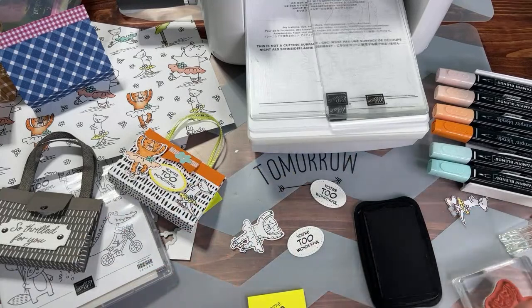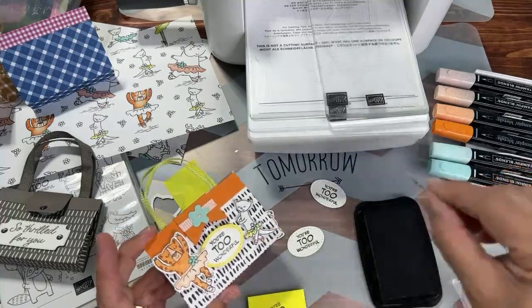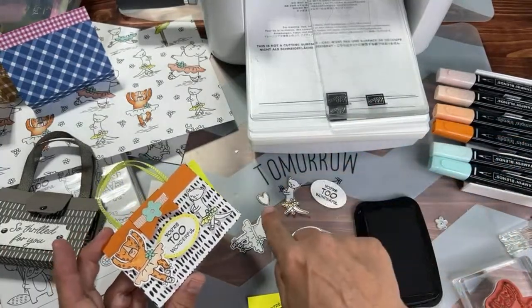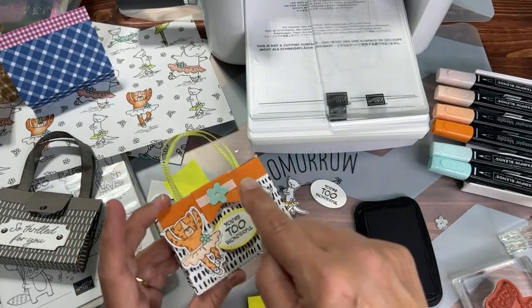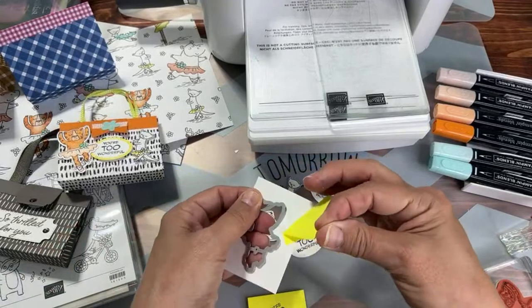I also cut this critter out with scissors, and I cut a cute little heart out of the DSP as well — there was a little painter making a heart. We also need this little flower as an extra embellishment. The flower is just a die cut flower, and I thought it would be nice to show you how to use the adhesive sheets in your kit with the pool party cardstock.